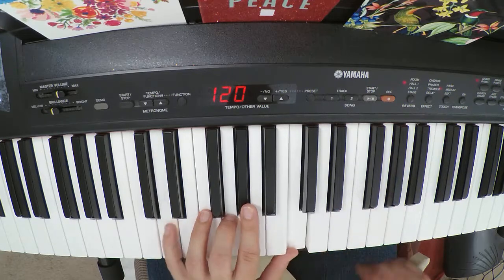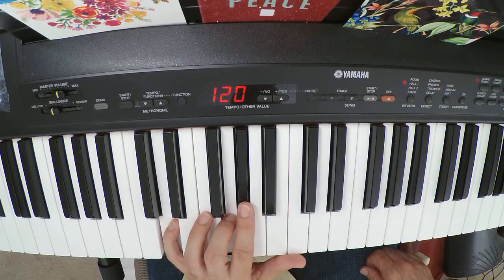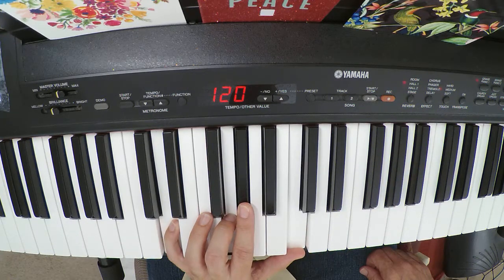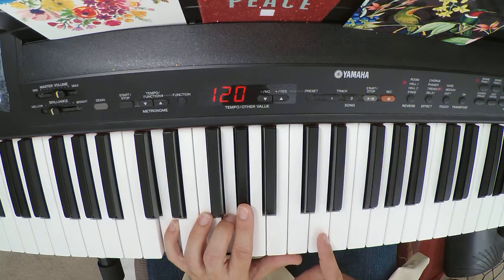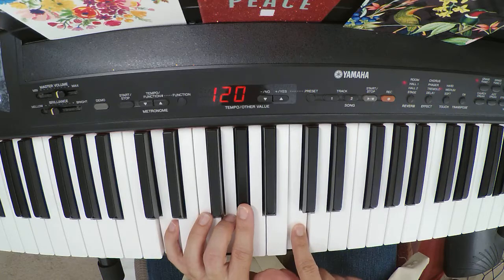For a D minor 7b5, we have the root, 4, b5, and b7. And we know we can play the major triad down a whole step — two half steps.